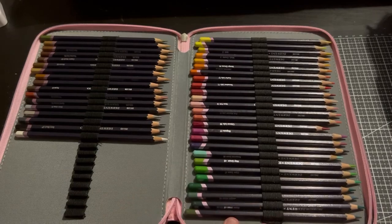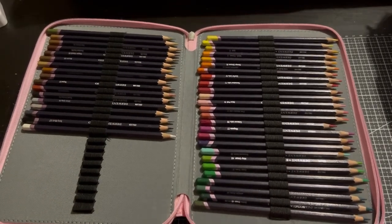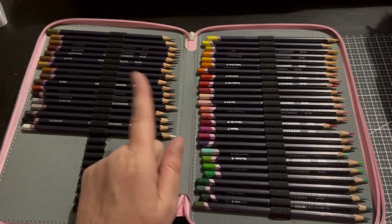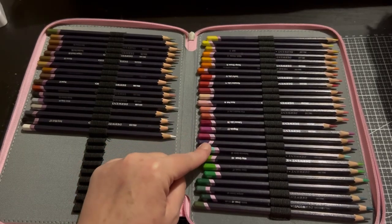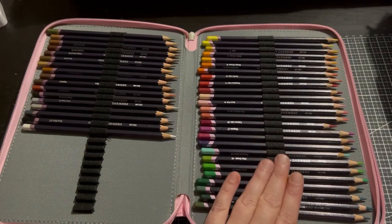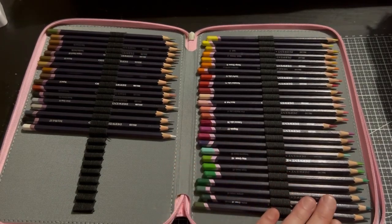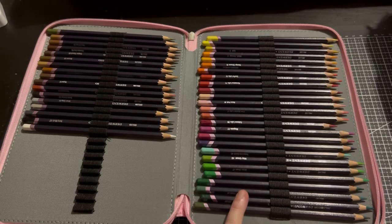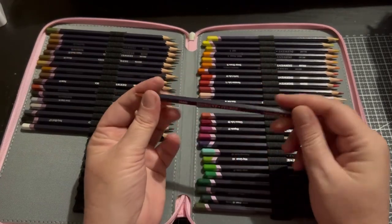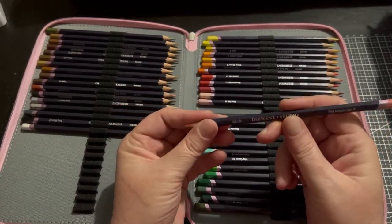These pencils here are the Derwent Studio Pencils. I cannot remember when I got these — they are years old. One of my children got into drawing, so he was actually using them, and a lot of the blues are missing so I don't have the full set. This is a very hard pencil. I'm guessing it's more for students — it's one of the more cheaper lines by Derwent — but they're rather nice, though very hard.